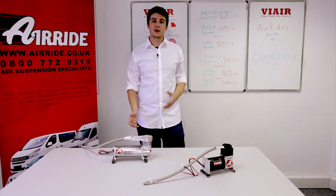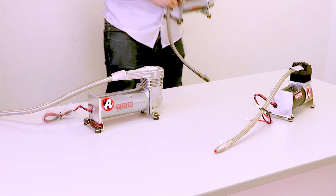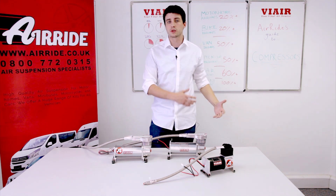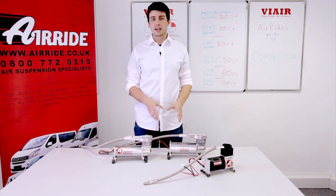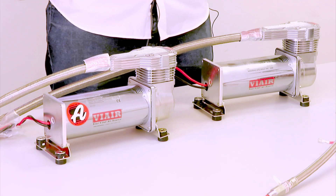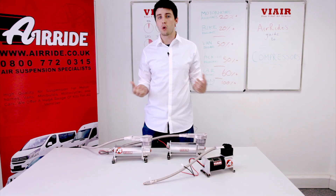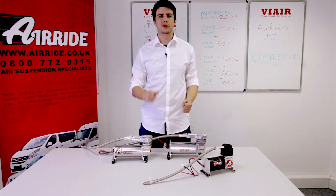Another way of ensuring an improved lifespan is to mount a second compressor. By fitting a second identical compressor, both units only have to work half as hard to achieve the same result. We would also recommend a second compressor in situations where, if one were to fail, there could be a serious problem — especially on long journeys through difficult terrain or in extreme climates.